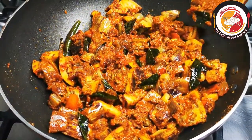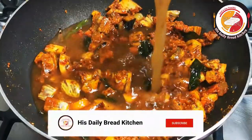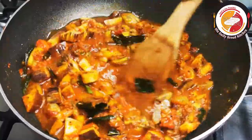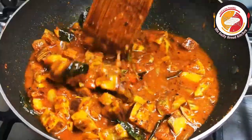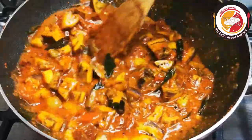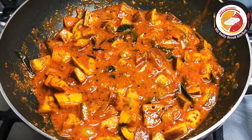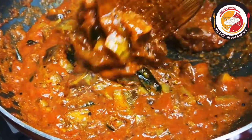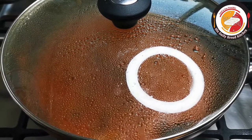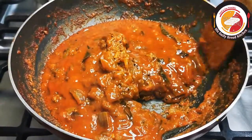Then we're going to add tamarind juice. As per the consistency and the sour taste you're expecting, you can adjust the amount of tamarind water. Don't forget to adjust the salt consistency — mix very well, then let it cook for three to four minutes on medium to high flame. Make sure the brinjal pieces don't burn. After two to three minutes, you can see the brinjals are really becoming soft. I'm closing the lid and cooking for one more minute extra to get them nicely done.